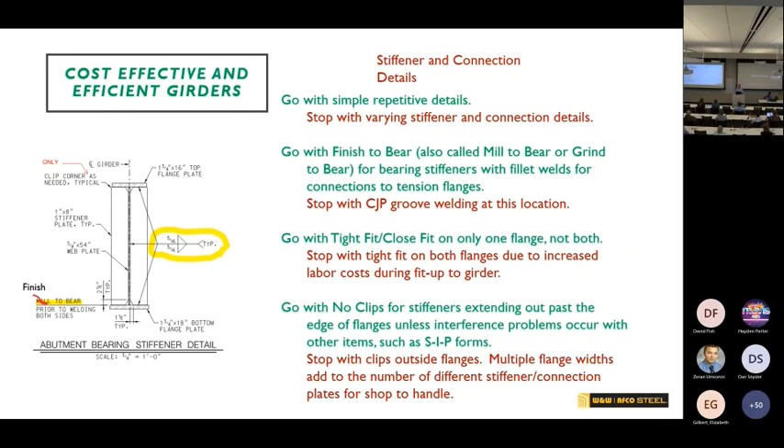On stiffener and cross frame details, you want to be as simple and as repetitive as possible. For cross frame connection design, one bolt in the corners makes for a simple connection plate. On welding: when you go up to a seven-sixteenths weld that may be three passes; a three-eighths weld is three passes; but go up to a half-inch weld and that jumps to six or eight passes. Just by going that one-sixteenth of an inch from five-sixteenths to three-eighths, you can triple your shop time.